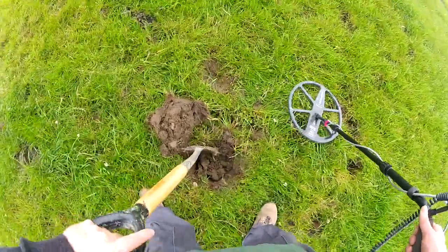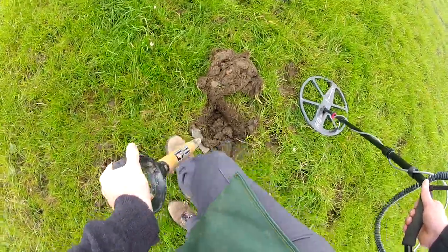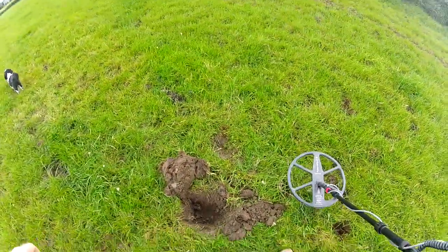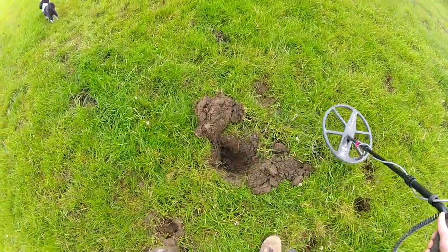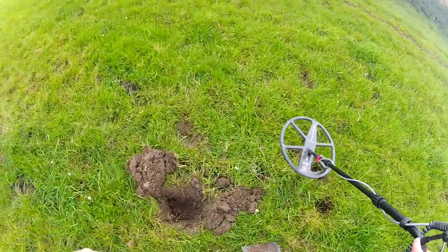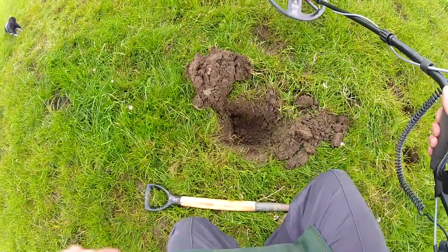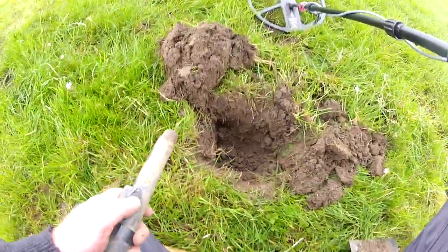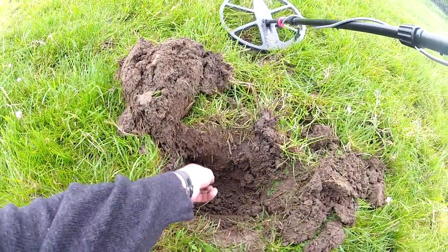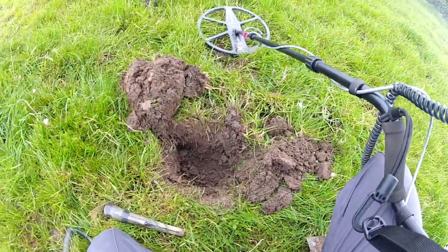Still in the hole. It's very sludgy here - it's where the cattle have been walking and with the rain they've made it a bit boggy and sticky. But there it is, see it there - right on the edge.